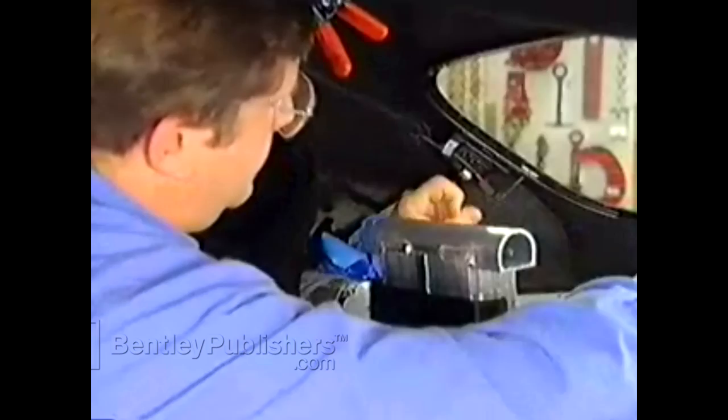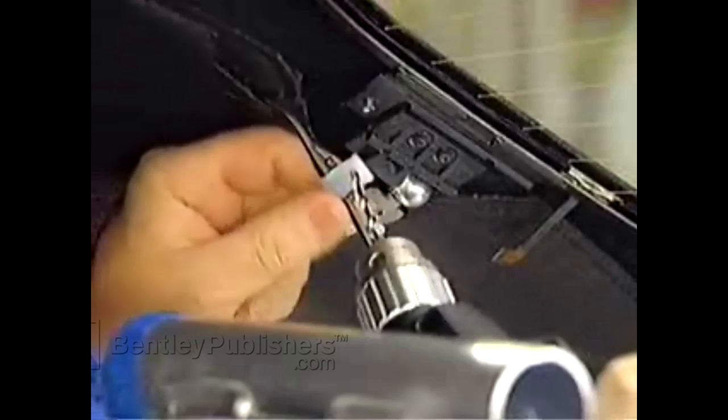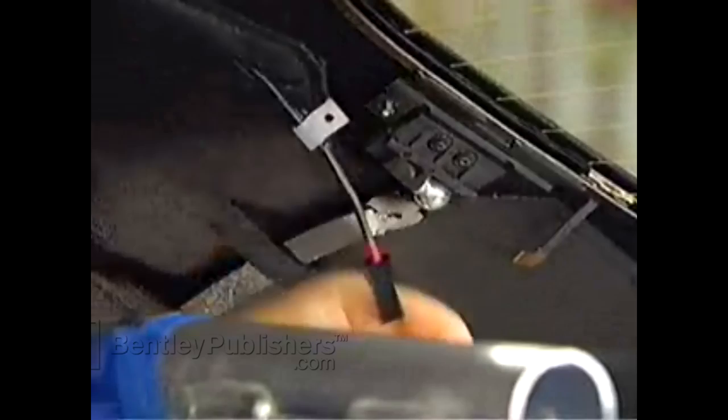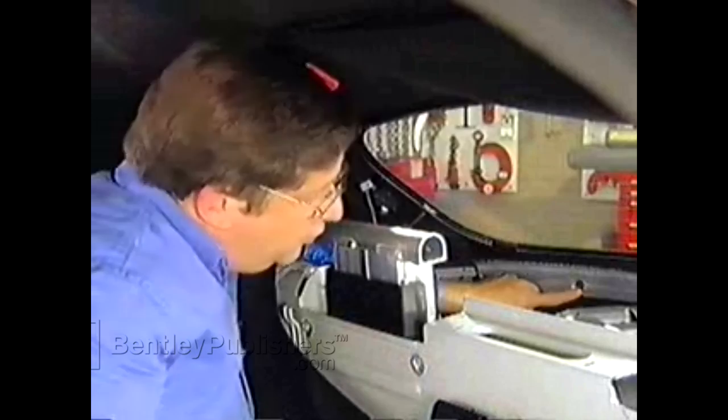Carefully disconnect the ribbon from the connector for the rear window defroster and drill out the rivet that holds the retaining clip — being very careful not to drill through the outside of the top fabric. Remove the securing clip from the ball socket and separate the hinge. Do that on both sides. Then remove all the securing bolts that fasten the top outer fabric to the body.